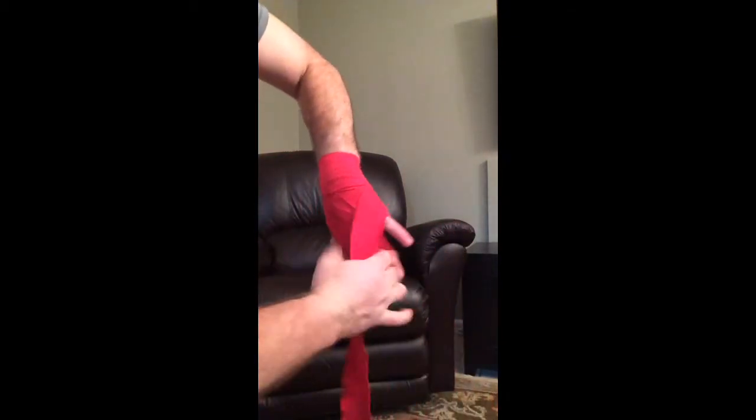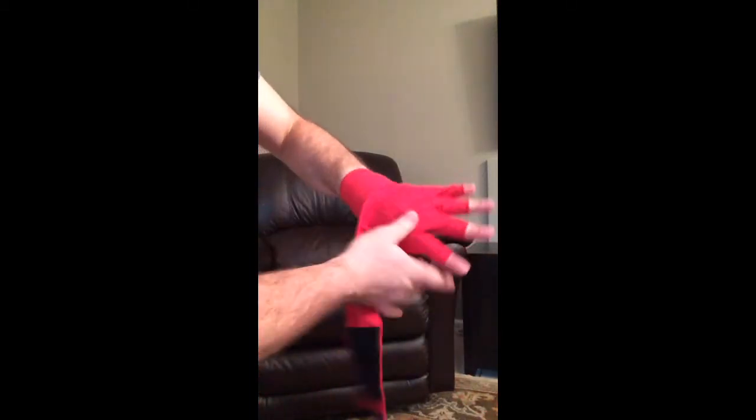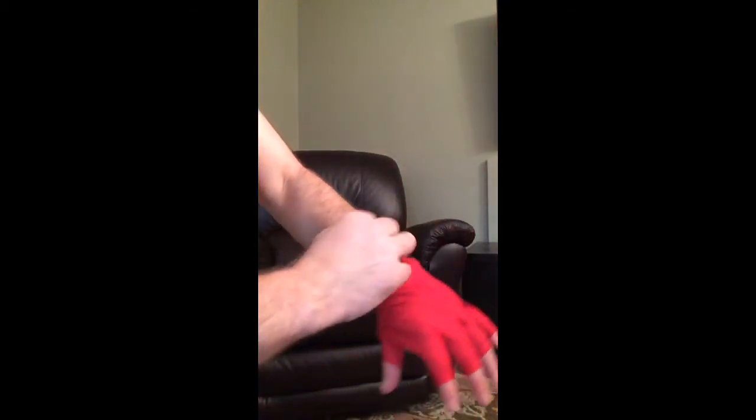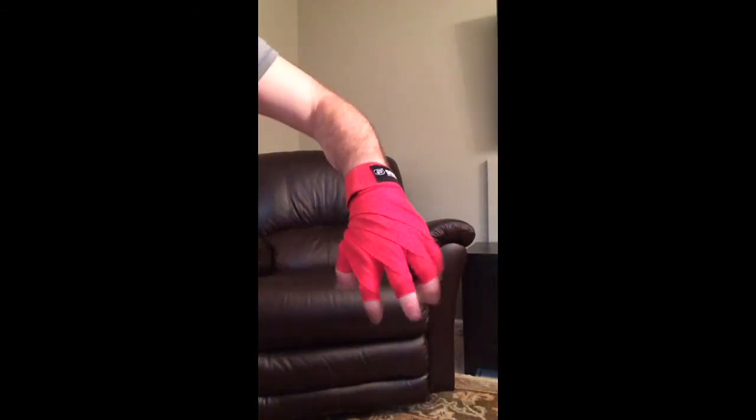And again, one turn, and finally the little pinky — one full turn, it comes out here. So looking from this side, that side, and then just finish the wrap and it holds pretty good.